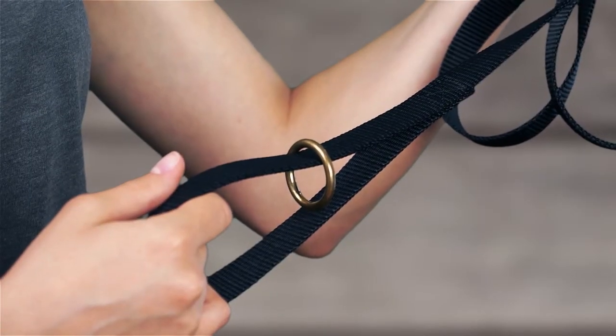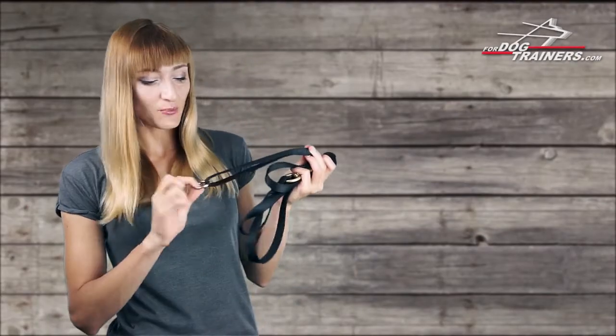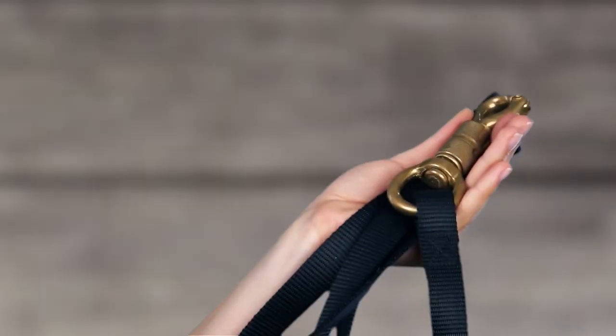Have you noticed this floating O-ring? It has several interesting features. With its help you can attach another leash to it to make this one much longer, and you can also tether your dog to some object when you need to be away.